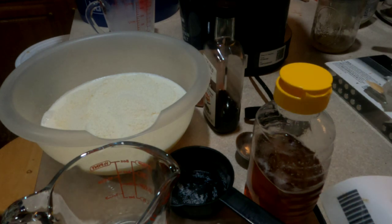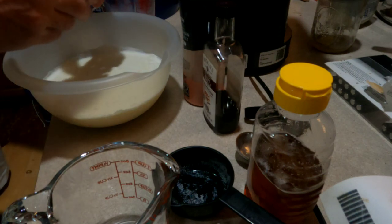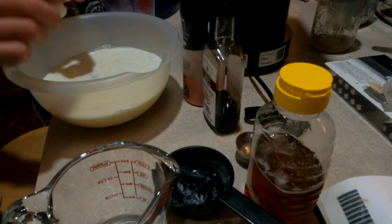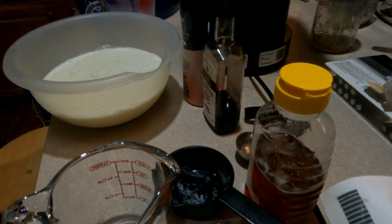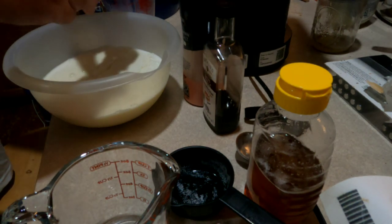The next thing you're going to do is add four eggs to this. I don't temper my eggs when I make ice cream — some people would rather do that, that's up to you, but I don't.